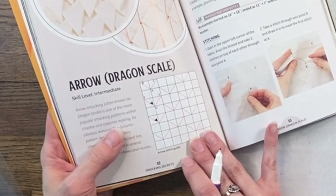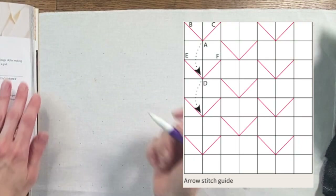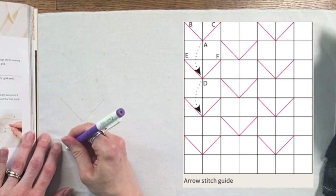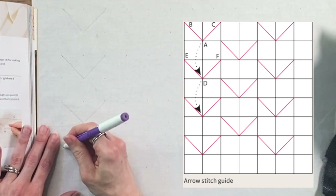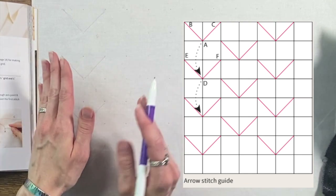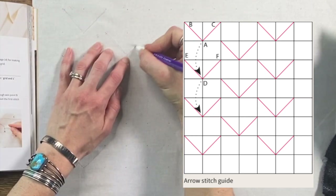Now looking at our book, we've got our little template down here. We're going to draw these red lines onto our fabric so that we know where we're stitching. For arrow smocking, it's a series of Vs. The reason that you want to draw your pattern on — as opposed to just referring to the pattern template — is that once we start cinching all of these up, it's going to become very difficult to see where you are on your grid and which dots are next. So drawing on your lines is pretty critical.